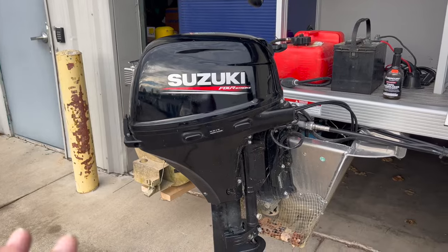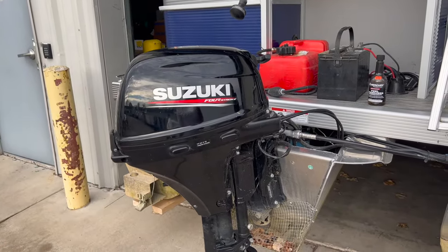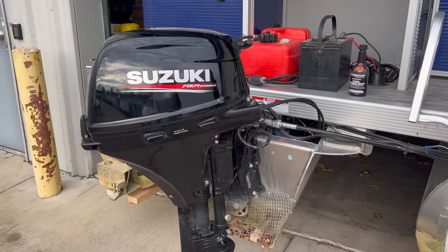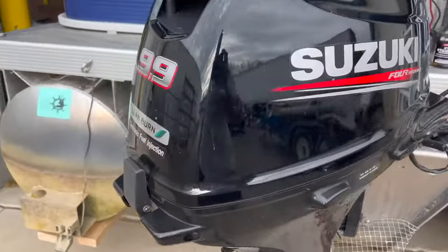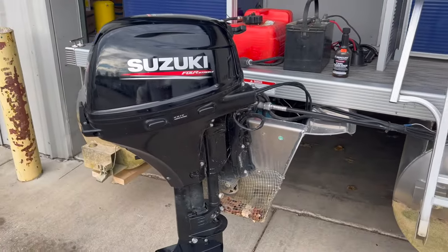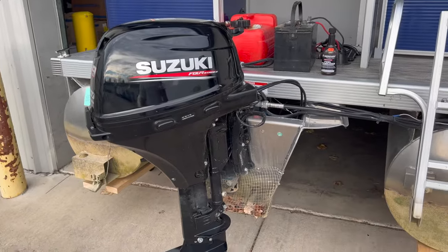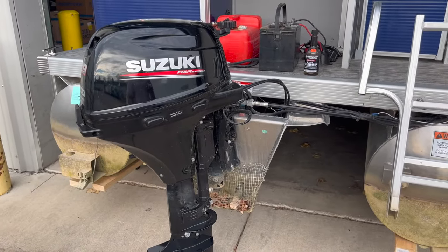The parts are the same. I'm going to take you through the 9.9, but know that a 9.9, 15, and 20 Suzuki are the same, especially in this lean burn EFI twin cylinder. So you can follow these same instructions to work on yours, whether it's on a pontoon, fishing boat, whatever — short shaft, long shaft, remote tiller.